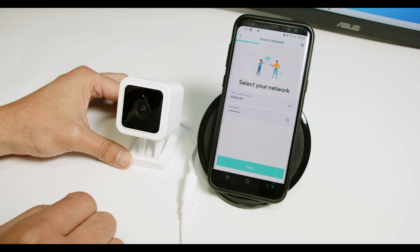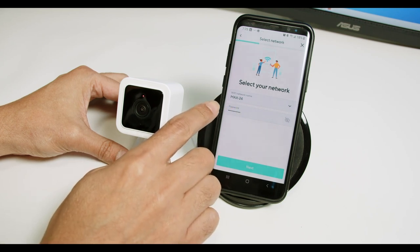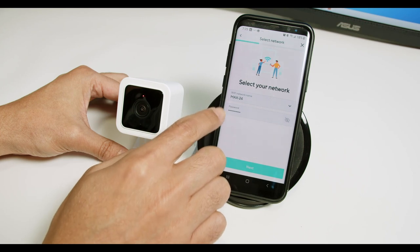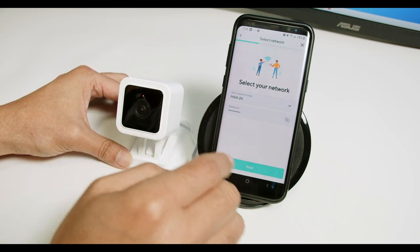Select "I heard the message: ready to connect," and click Next. Here's where you enter your Wi-Fi password. I already have my Wi-Fi and password saved here. You just need to input yours if you don't have it on this tab. Click Next.